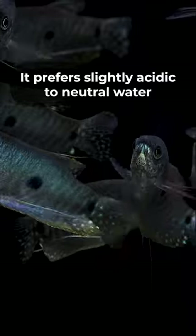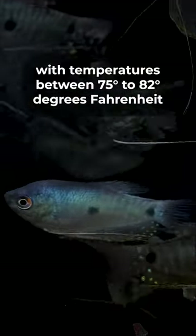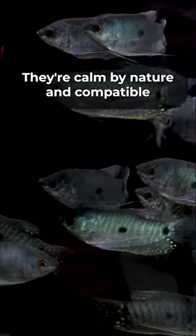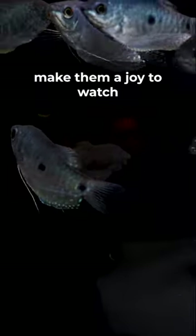It prefers slightly acidic to neutral water with temperatures between 75 to 82 degrees Fahrenheit. They're calm by nature and compatible with non-aggressive species, and their graceful swimming patterns make them a joy to watch.